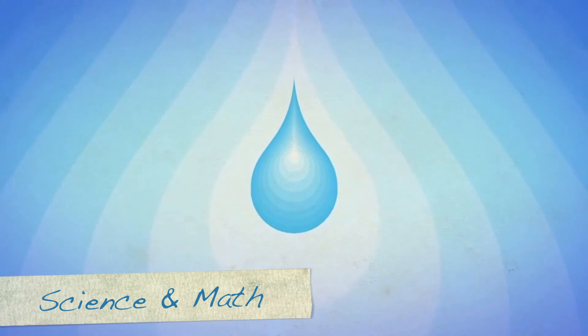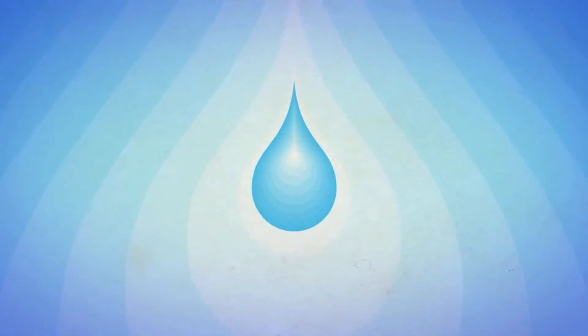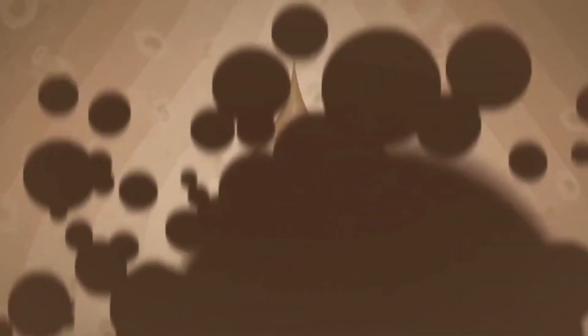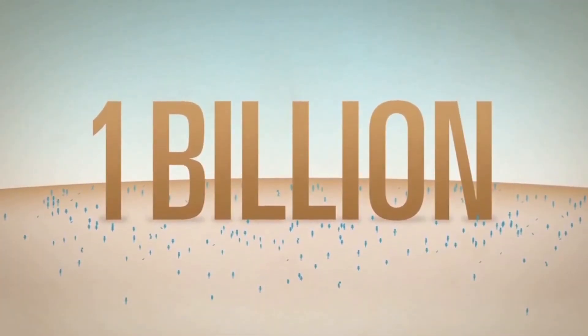Water — one of the fundamentals of life, and also a fundamental problem. Worldwide, over one billion people do not have access to clean drinking water.